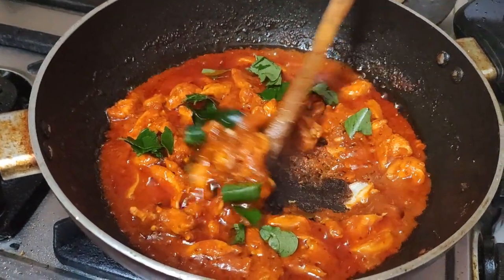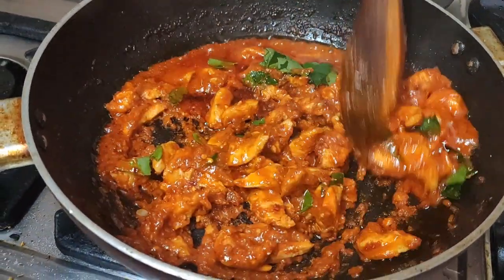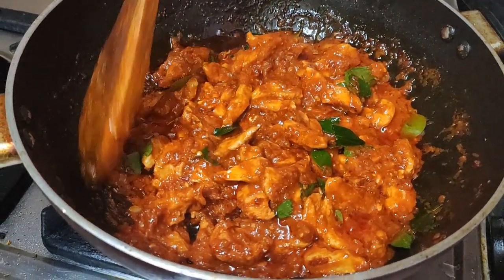We are making a kind of starter, or we can have it with chapati as well. Normally we do chapati. But not gravy type — it should dry a little bit more.